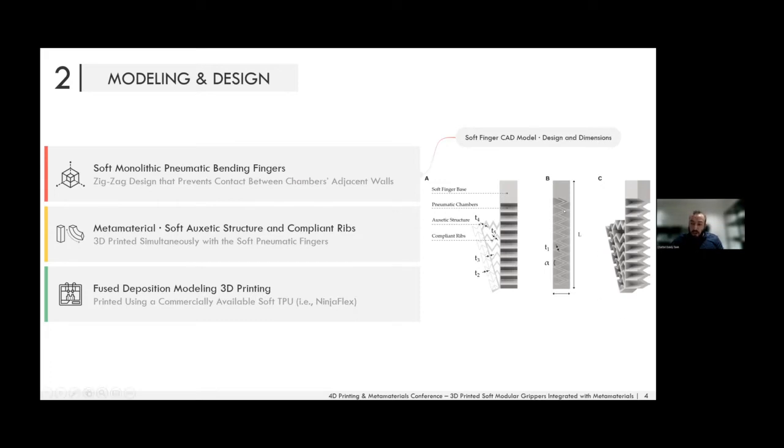We also use a zigzag structure, which is a novel structure for soft pneumatic actuators, to avoid contact between walls once the actuator is activated. We used NinjaFlex, a thermoplastic polyurethane that is commercially available, to make soft robotics accessible to the community as low-cost, affordable robots.